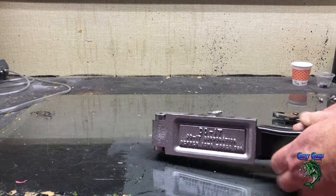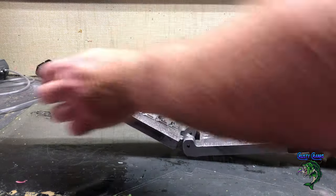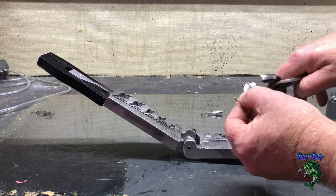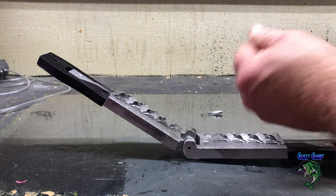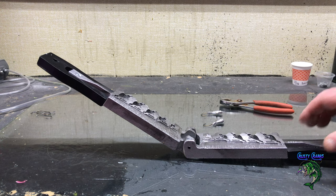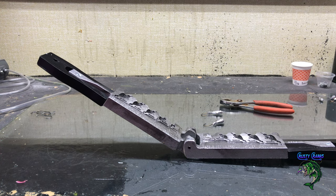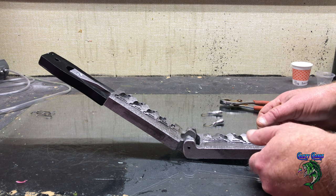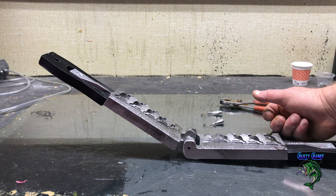I'm just going to keep popping a few here for you. You guys have seen me do the spinner baits, and I actually use this mold for a spinner bait too — got it modified so I can run a spinner bait line in there. I'm going to do a bunch of these and then I'll bring you back and we'll get to painting them and I'll show you some of the ideas I came up with.